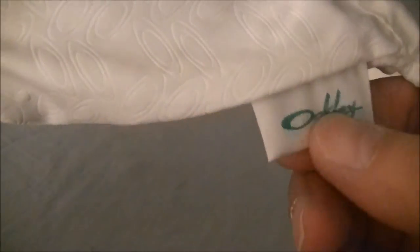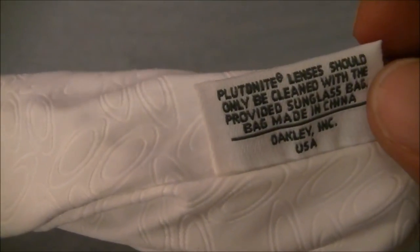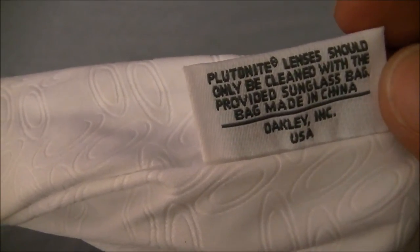The Oakley branding is on top. It's got like a light felt inside so you can keep your glasses in there. It also comes with a bag with company branding, and it says it should only be cleansed with the provided sunglasses bag. Bag made in China. It has the Oakley O on it.